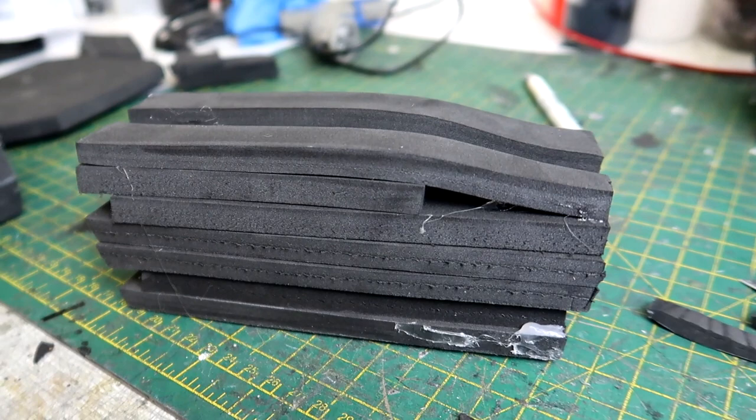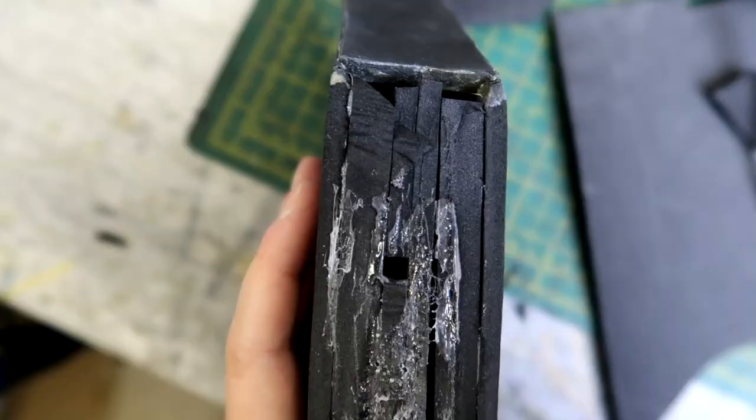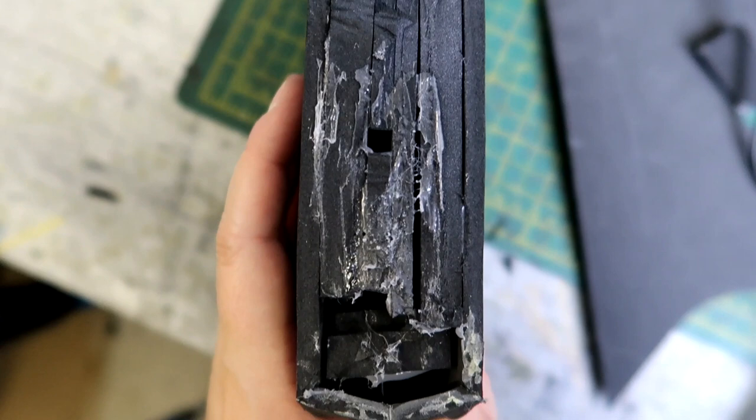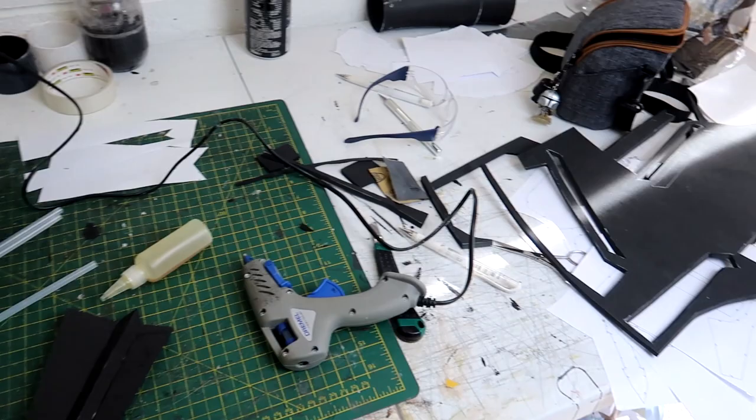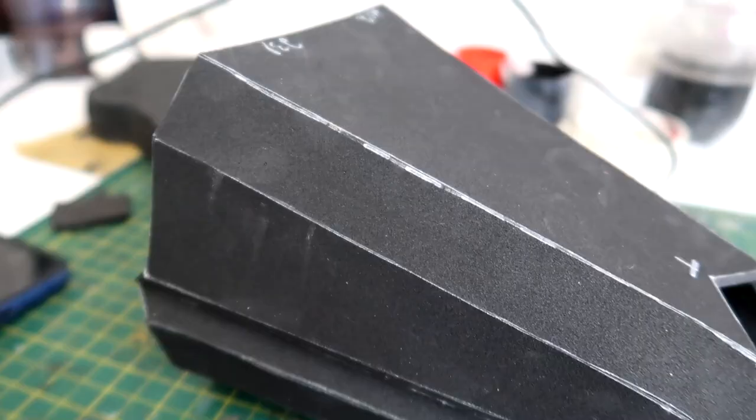Because the blade is hollow I want to fill it with some foam to give it sturdiness and stop it from collapsing. It's messy but it works. Speaking of messy — this is how my desk gets when I work; I just live for the chaos.